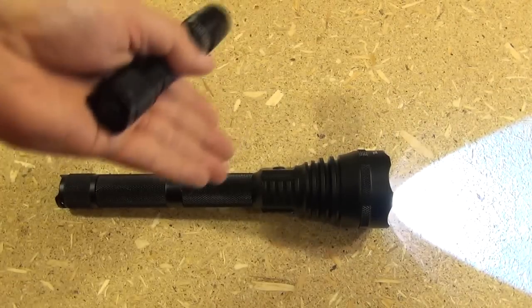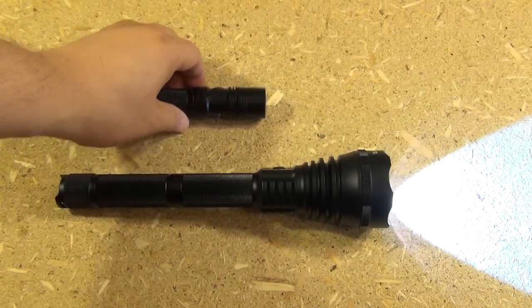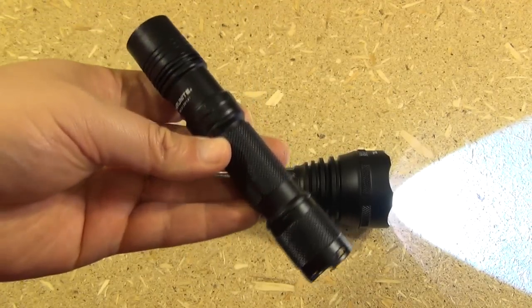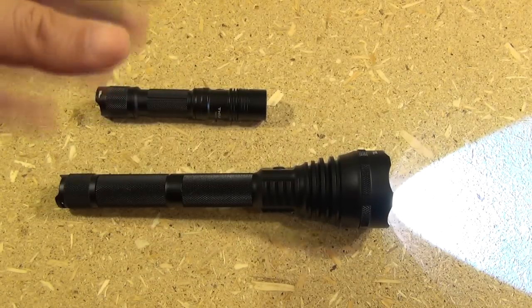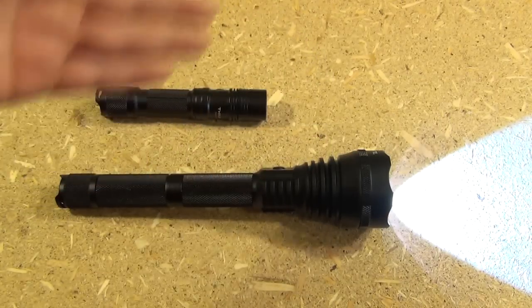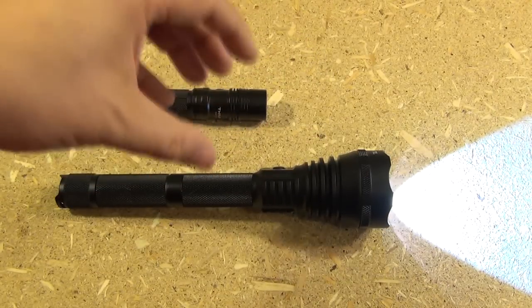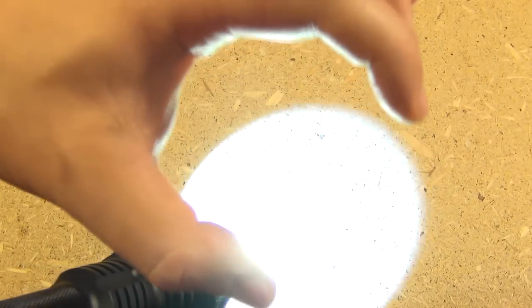The max lumens is 975 — around the same max lumens as the TN12. But lumens is not the only thing that defines a flashlight. That reflector gives you so much more range and a much tighter hot spot. It has a very intense hot spot, so over longer ranges that hot spot is essentially going to bracket your target for you.